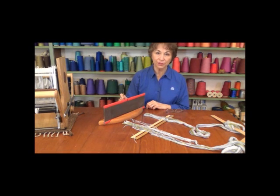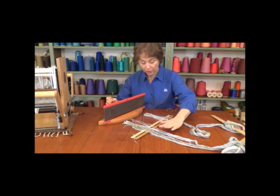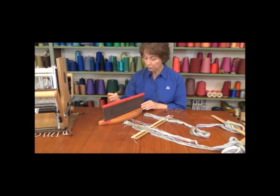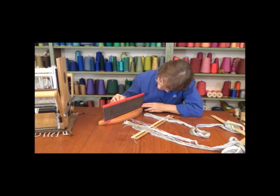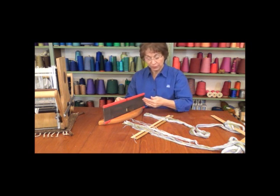Now we're ready to start slaying the reed. I have my warp all set out, my reed here, and my reed hook that I'll be using to pull the threads through the reed. I'll also need to have my glasses on for this operation. I'm going to put my hook starting right in the middle and pull the threads through.